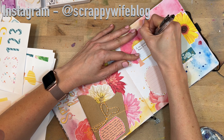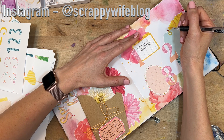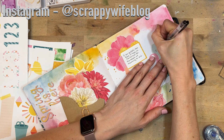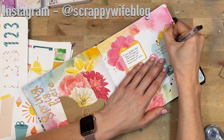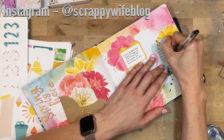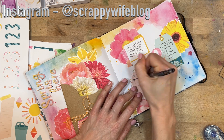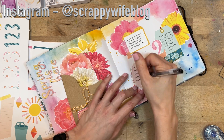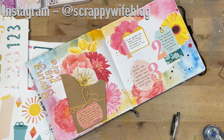That is going to be it for this faith journal spread! If you liked this video, please give it a thumbs up and consider hitting that subscribe button as well as the bell notification button. I will link all of the supplies I used down below in the description box. I want to give a huge shout out to all of my Scrappy Patrons — thank you so much for all of your support, it really means the world to me and helps me keep this channel going. If you want to find out more about Patreon and the extra perks, check the link in the description. Have a fabulous day and, as always, keep it creative!